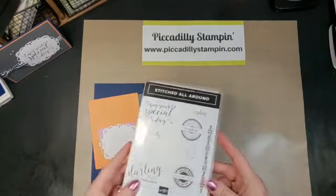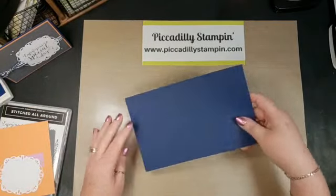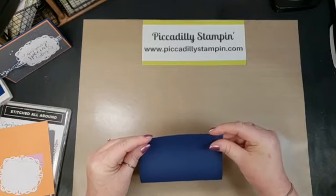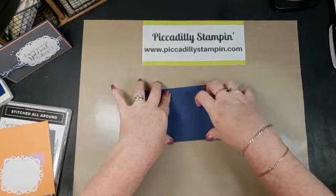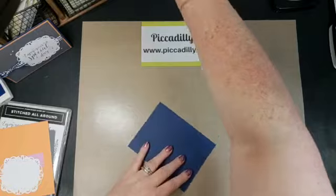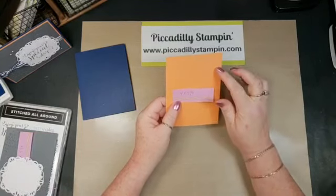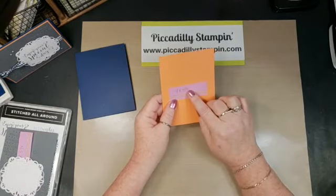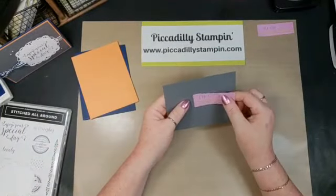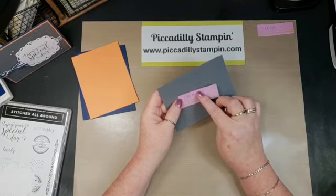This can be found on page 17 of our catalog. I'm going to start off with an eight and a half by five and a half piece of cardstock in Night of Navy, and fold it in half so that it is a four and a quarter card base. Then we are using a matte piece of Grapefruit Grove at four by five and a quarter.